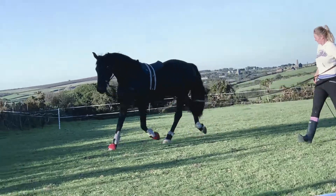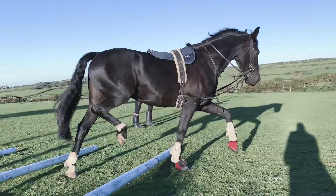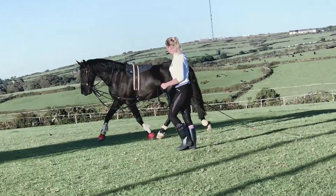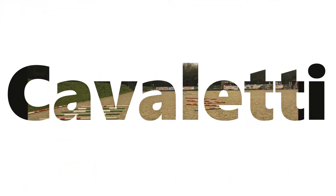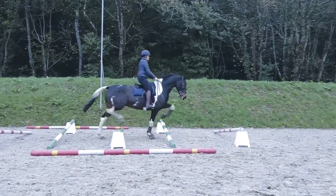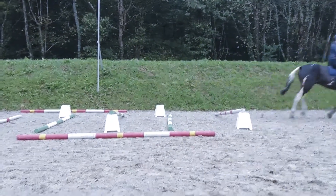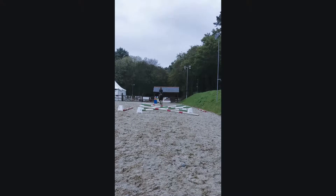Today we are progressing to cavaletti. These should be used as a later stage of pole work once your horse has established itself with various ground level pole exercises. Depending on what you want to achieve, you can alter the distances between the poles to suit. In this video we have started with a regular trot distance and progressed to canter. As these horses are green, we have kept the distances even from pole to pole to encourage them to maintain rhythm and balance throughout the exercise. However, this can be progressed to varying distances and heights to really get your horse thinking and working on improved proprioception.